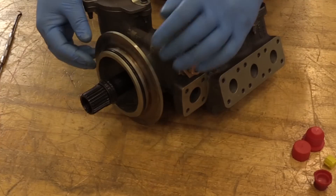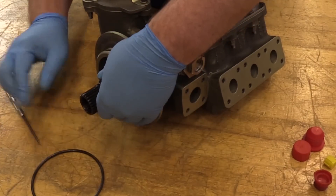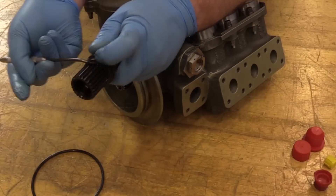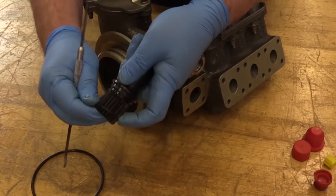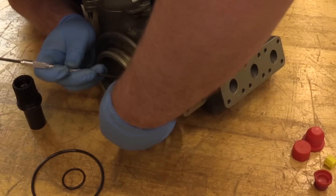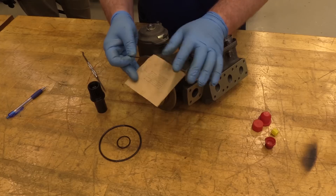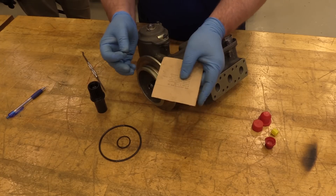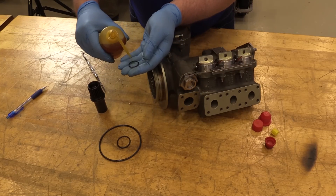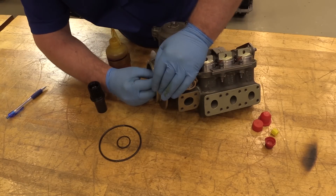Since the AMM requires us to change out your packings, I'm going to use the scribe tool to remove our packings. When you go to get your new packings, you're going to check your correct usage code and your correct part number in accordance with your AMM IPC. When you go to put your new packings on, you're going to lubricate your packings — just take your engine oil, make sure they're all lubed up really good, and then put them back on the shaft.